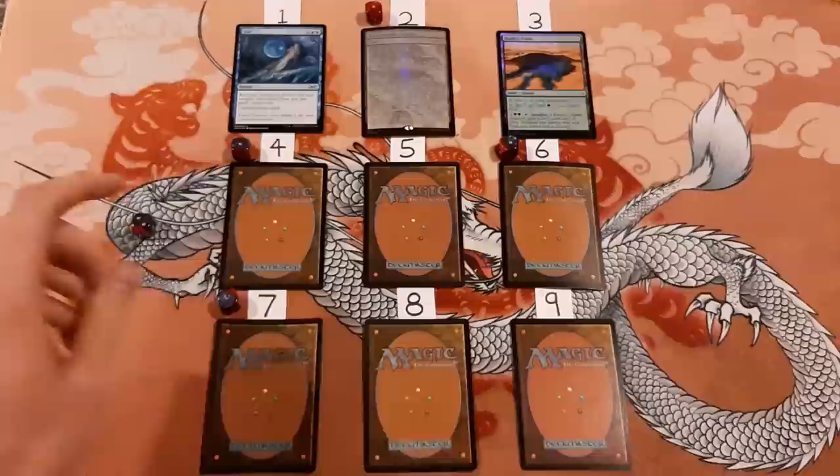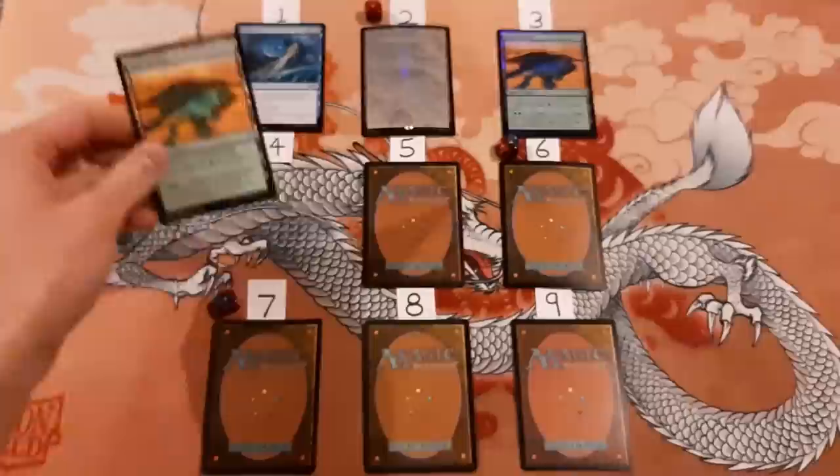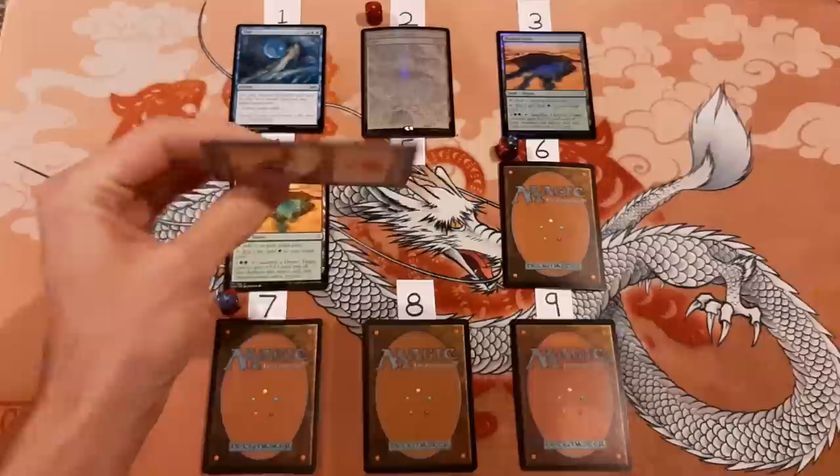Number four — I said this is foil. It is not foil. This is a non-foil Hashep Oasis. So we're two out of four now — 50%. Number five, I said this is not foil. This is not foil. This is an old school Mountain from Mercadian Masks. It's pretty flat, quite flat actually. So yeah, that one is not foil. We've got three out of five now.